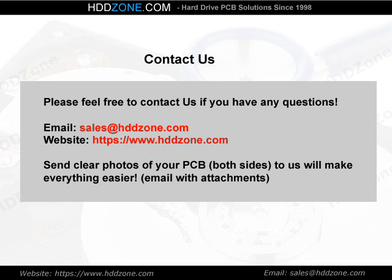Contact us. Please feel free to contact us if you have any questions. Email: sales@HDDzone.com. Website: https://www.hddzone.com. Send clear photos of both sides of your PCB to make everything easier. Email with attachments to www.hddzone.com.